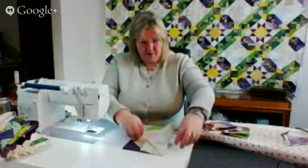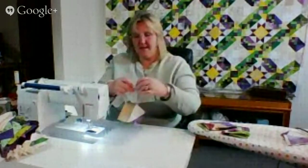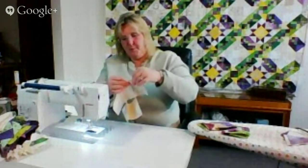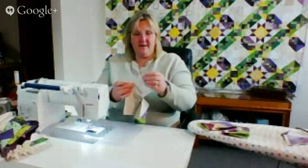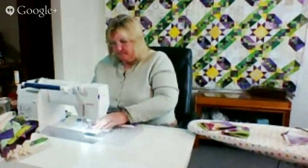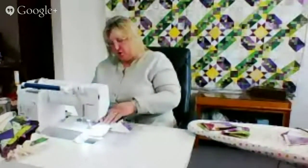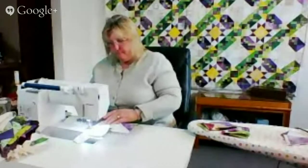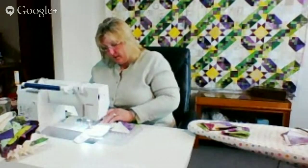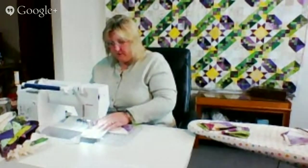Now I'm just going to sew it the other way. I don't iron it so that I can ease it in. That's what quilting is — quilting is repetition, and there's something very soothing in that. I understand that some people don't find meditation in it, but those of us who do, embrace it.